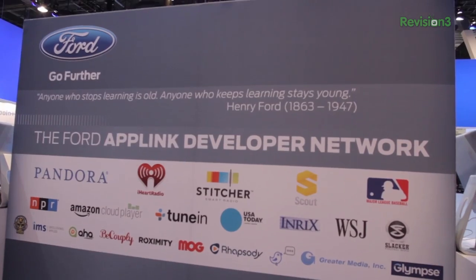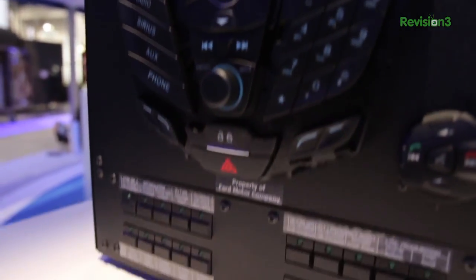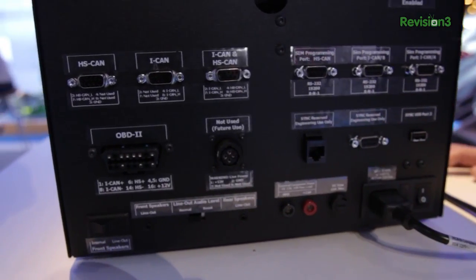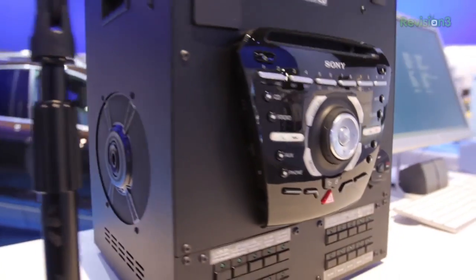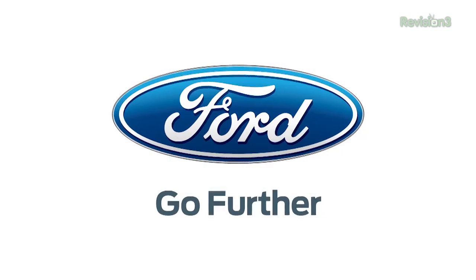Ford launches the automotive industry's first open mobile app developer program, enabling software developers to integrate their apps with Sync AppLink. The Ford developer program provides a software development kit, technical support from Ford engineers, and a developer community. Thanks again to Ford for powering this GeekBuzz CES coverage.